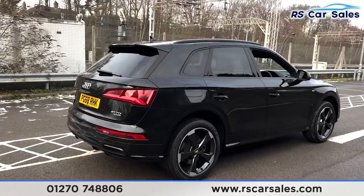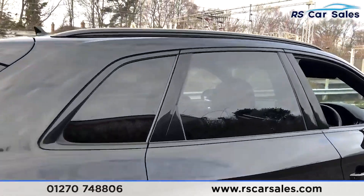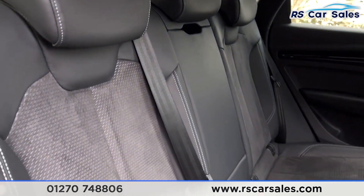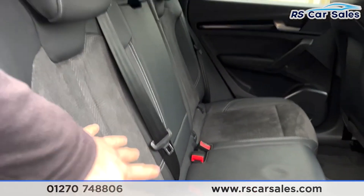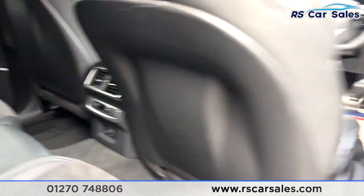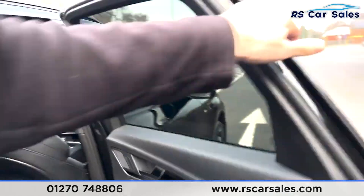Going to the rear interior, you have half leather and half suede seats throughout with white stitching, ISOFIX points, a pull-down armrest, 12-volt connectivity in the back, electric windows, and piano black trim.